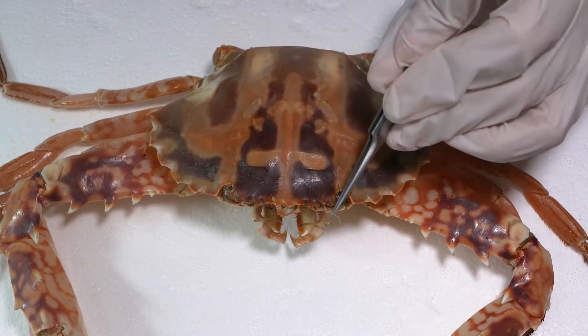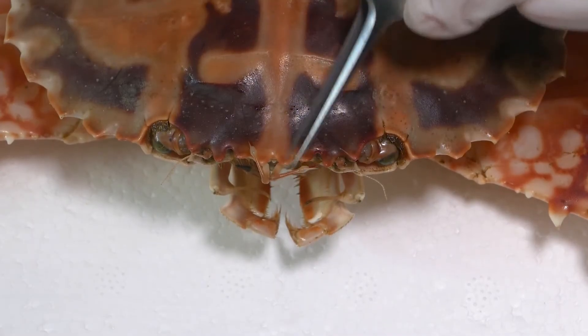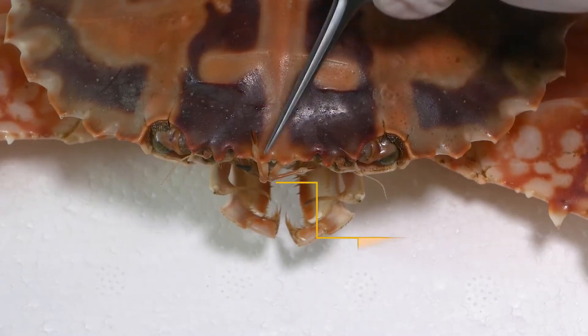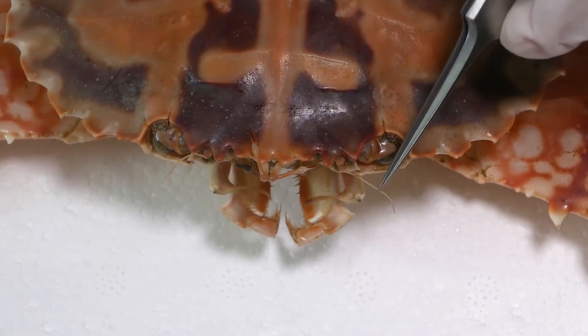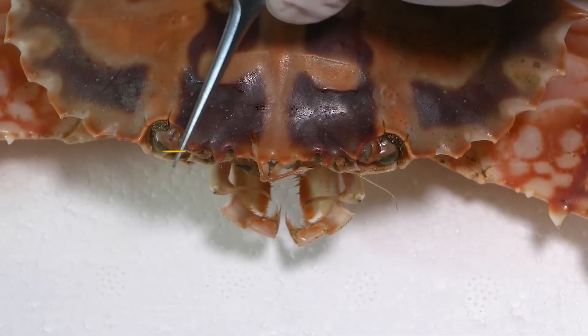One of the characteristics of crustaceans is that they have two pairs of antennae. In this animal, what we see is that we have one antenna here, which is the antennules, and the second antennae — simply known as antennae — is right here.